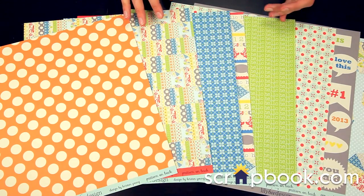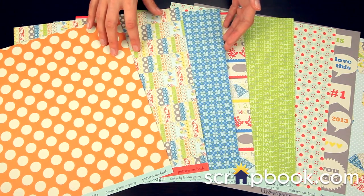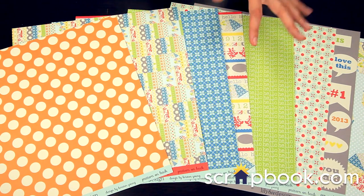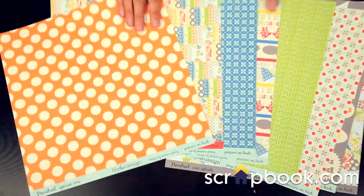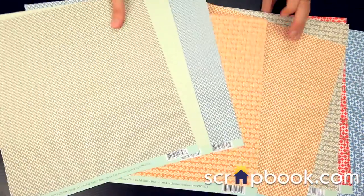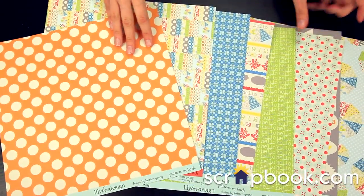New from Lilybee, this is the new Pinwheel Collection. These are the pattern papers — they're double-sided. It's kind of big and bold on the front sides, and then smaller designs, a little more muted on the back. So you really get a lot of different kinds of papers and styles — really versatile.